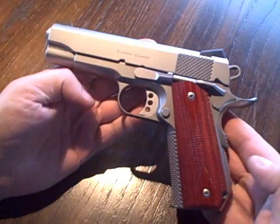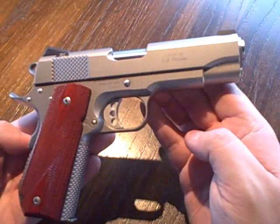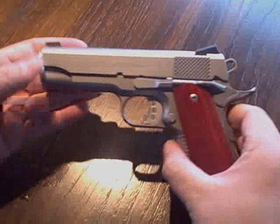It's definitely not an inexpensive pistol, but if you're looking for these kind of custom features, this one definitely packs them in there. .45 ACP.